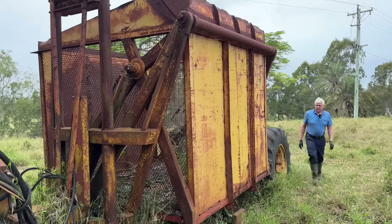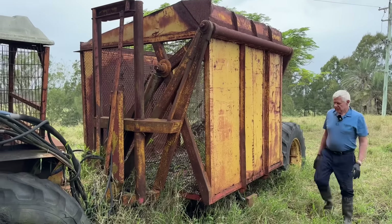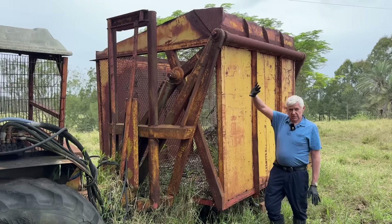G'day, I'm Bruce and I'm here today to see if I can get this old cane haul-out unit running. It's got a Massey Ferguson 178 powering it. This unit's got a lot of history attached to it - it was the first real high lift unit in our area that could lift up high enough to tip into a semi-trailer.